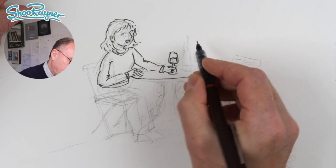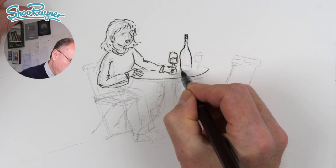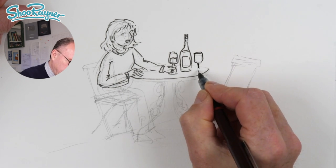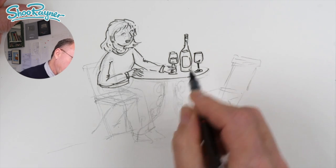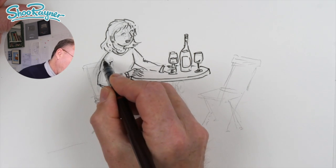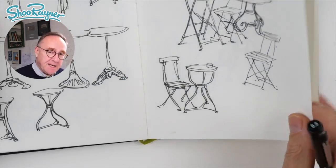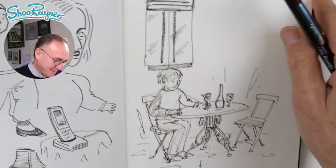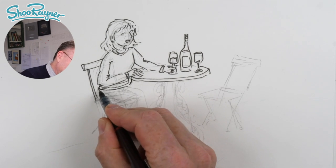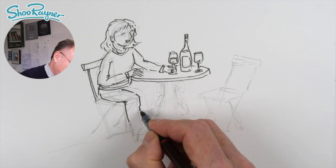So we can then draw the table coming around there. Let's have a wine bottle — I'm done there with a label and we want an empty glass here. So now we can fit the table in around the back. And you see a lot of this I can do quite quickly because I spent a bit of time sketching and looking at tables and things and thinking, how am I going to do this? So it's practice — a lot of this is practice, and if you're out and about and you're sitting at a cafe, just get your sketchbook out and just have a go.